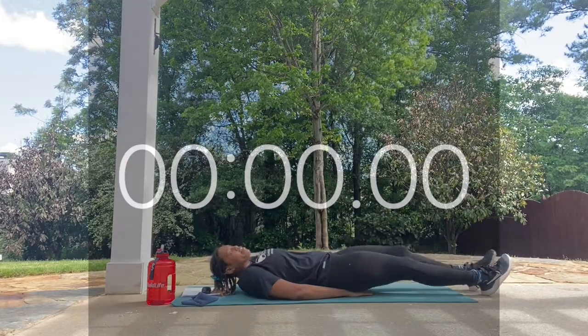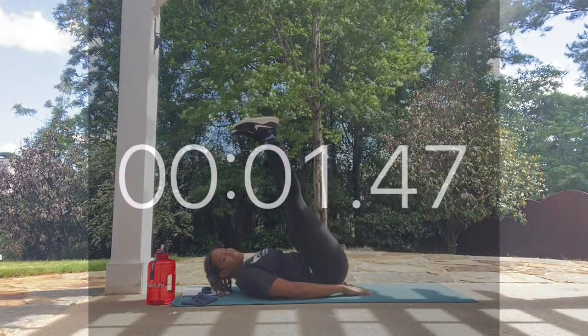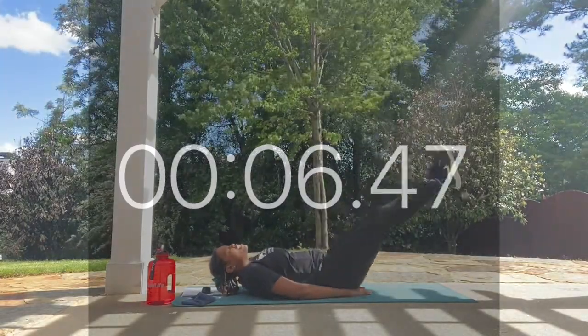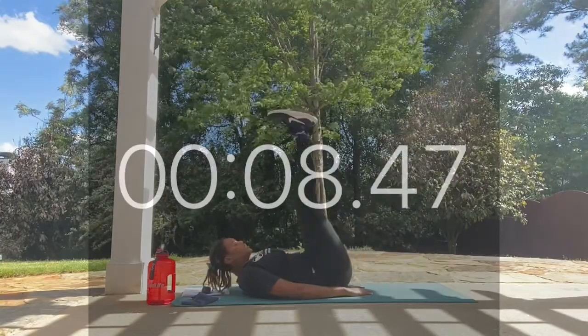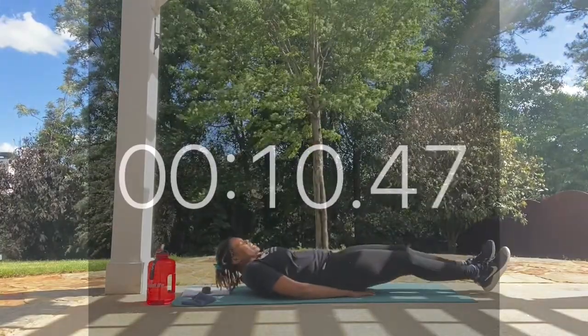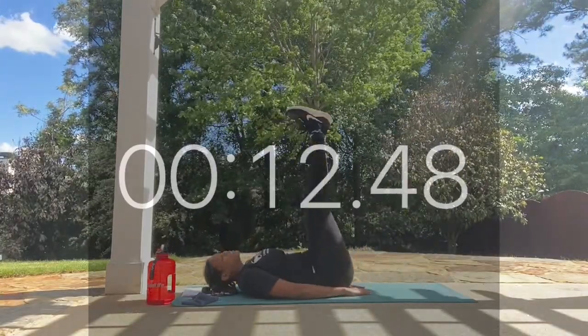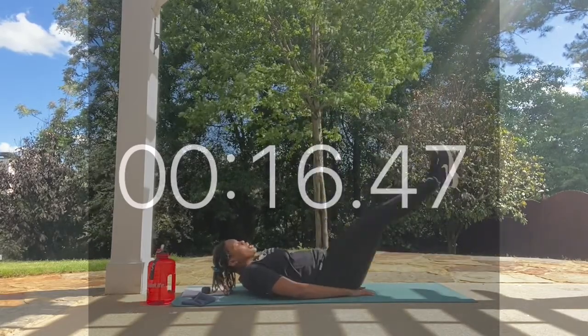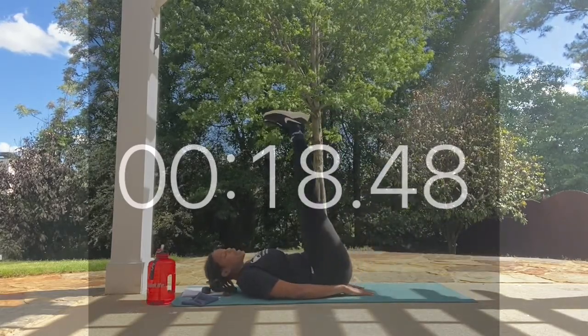Have that core muscle nice and engaged. Don't forget to breathe. We're doing this move for three rounds, and each round is 30 seconds with 10 seconds of rest in between. Looking good — keeping those abs nice and engaged.